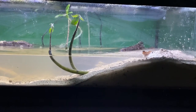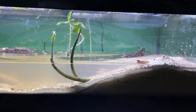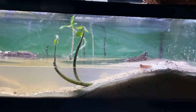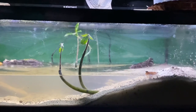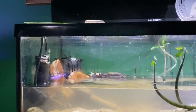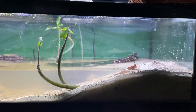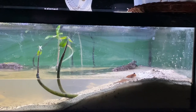Hey friends, this is the very first video or pictures I'm doing of the mudskippers after having moved them out of the little 10-gallon they've been in for the past several weeks into this 30 breeder — same exact footprint as a 40 breeder except it's shorter and has 10 gallons less. I've only just set this up and moved these guys in here maybe two hours ago.